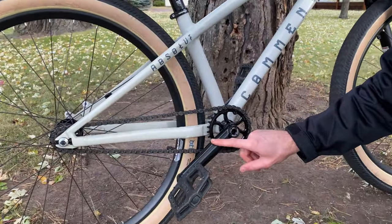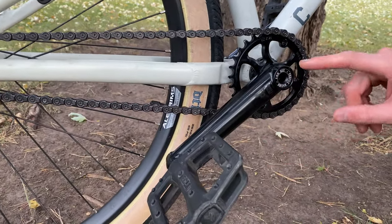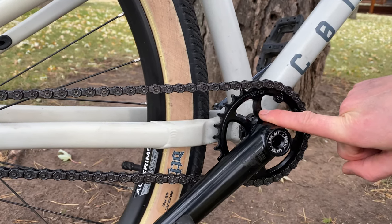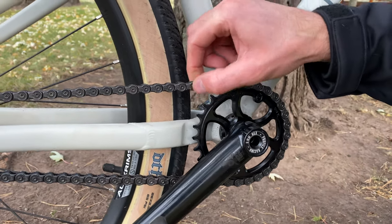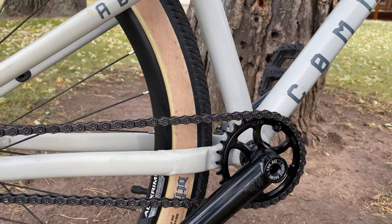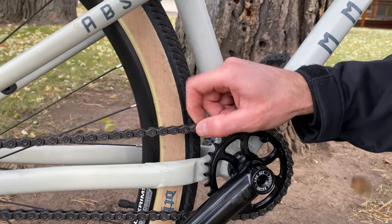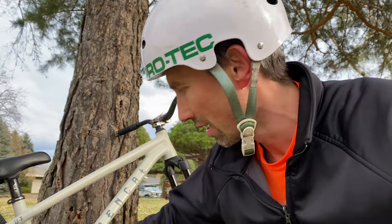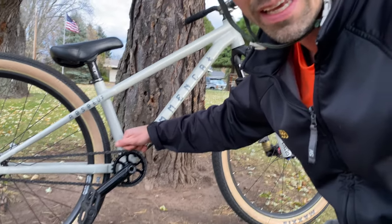I finally got it back together. I got some new cranks — Profile Column cranks, 22mm — and then a direct mount sprocket, 28 tooth, and a Shadow chain, the nice half-link. The reason why I went with a half-link chain is because it's going to be strong, and I figure if I hit the sprocket on something, I have this super strong chain — it's going to protect the sprocket kind of like a chain guard.